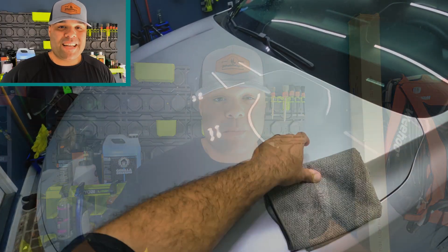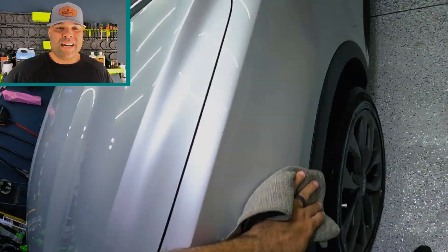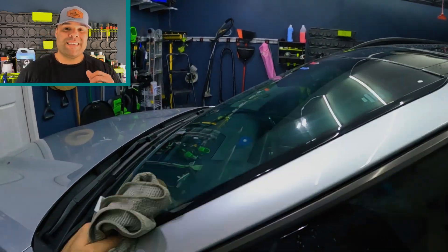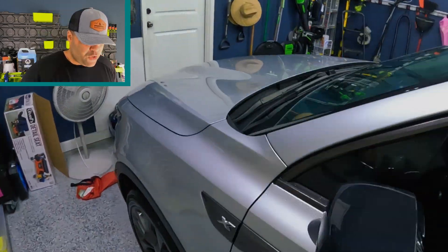First, let's talk about application methods. You're going to want to baseline the vehicle — that means wash, rinse, clay, and polish if needed. After you baseline the vehicle, Turtle Wax states you need to apply the product using two sprays per panel to a clean and dry surface, using a folded microfiber towel.